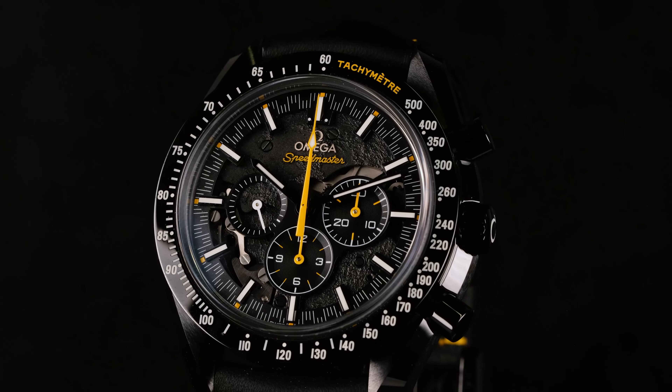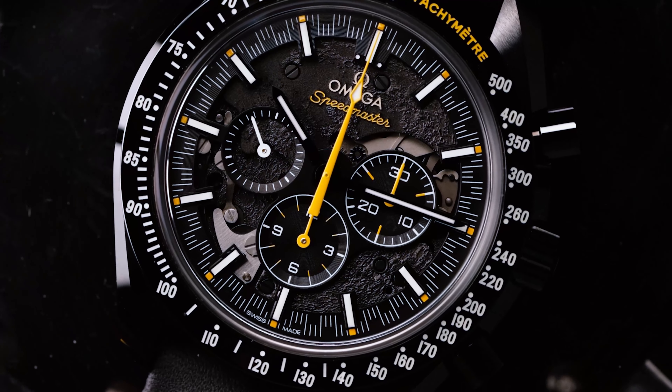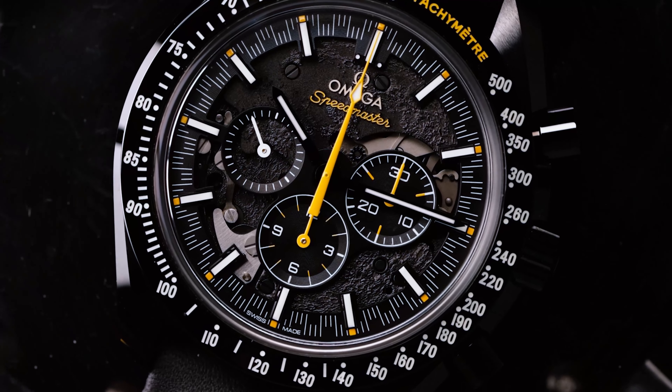The fifth one and my favorite one is the Omega Dark Side of the Moon, the Apollo 8. This is the watch I will be reviewing today, and I'll give you some more details on why I think it is special. From the five, this will definitely be my pick.